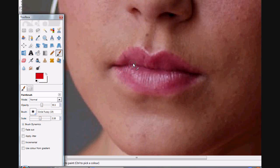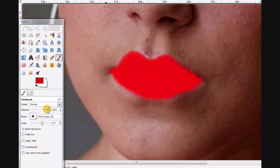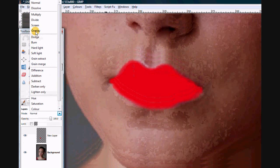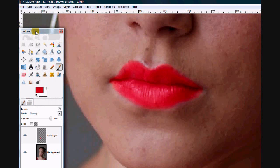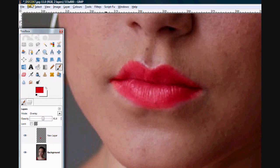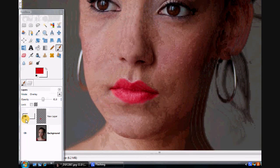Let's get the paintbrush a little bit smaller and paint on her lips. Okay, so that's the lips done. You're probably thinking that looks terrible — and you'd be right, it does look terrible, and even if we lower the opacity it still looks a bit terrible. So this is where one of the layer modes comes in handy — for this one we use overlay. Lower the opacity a little bit just so it fades in and let's zoom out.